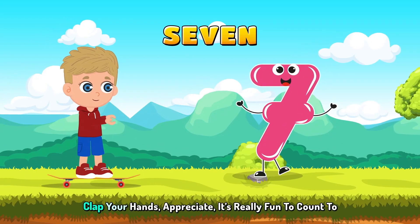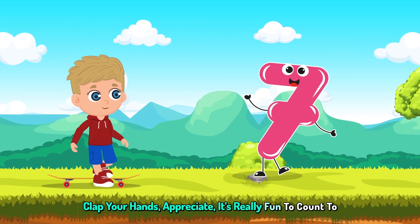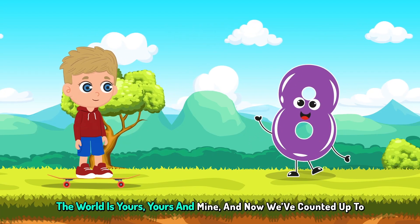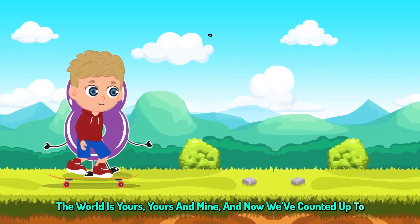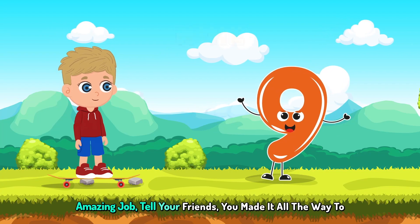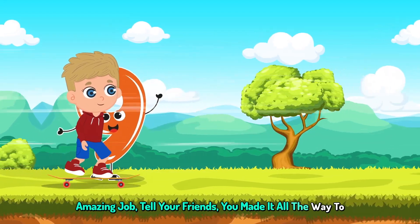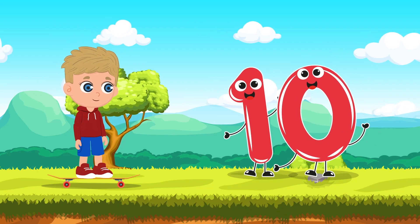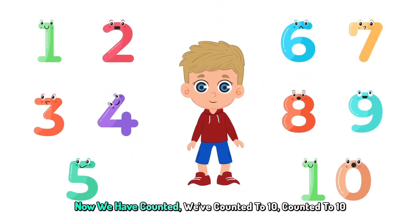Dance around, we're now at 7. Clap your hands, appreciate. It's really fun to count to 8. The world is yours, yours and mine. And now we've counted up to 9. Amazing job, tell your friends. You made it all the way to 10. You did it kids, you counted all the way to 10. Pat yourself on the back.